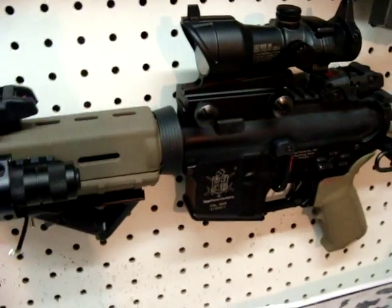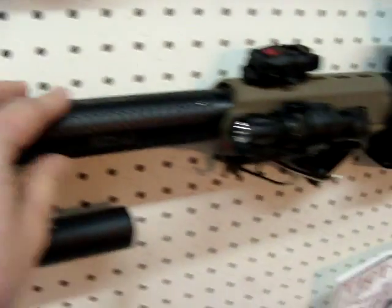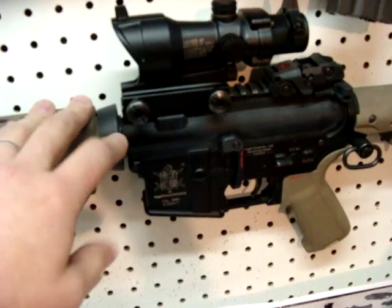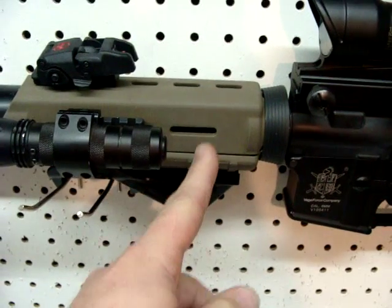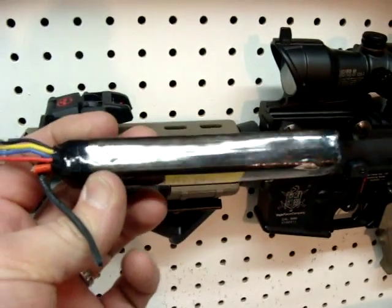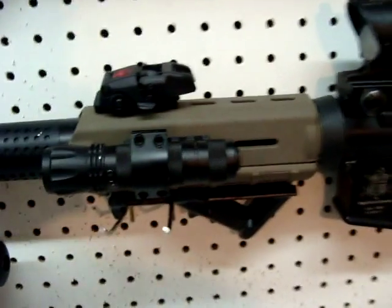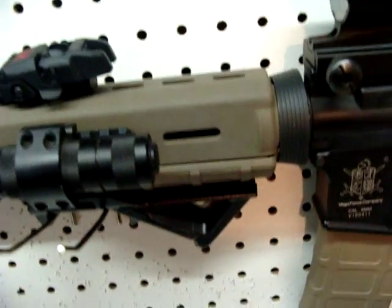I also replaced the inner barrel with a 6.01 tight-bore barrel at the same time as the hop-up — great deal. The hop-up gave me 25 more FPS. Inside, I took out the fuse and the stock plug and replaced it with a Dean's plug to run the 11.1 lipo I have in there.